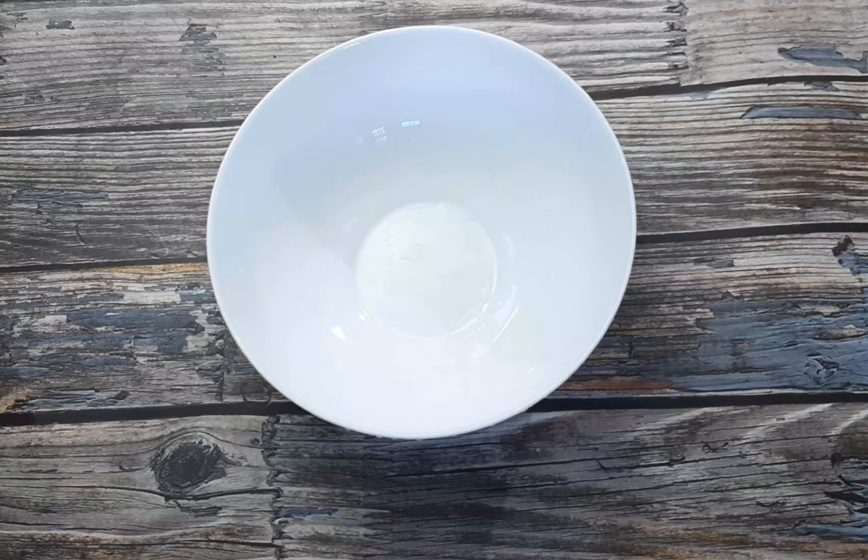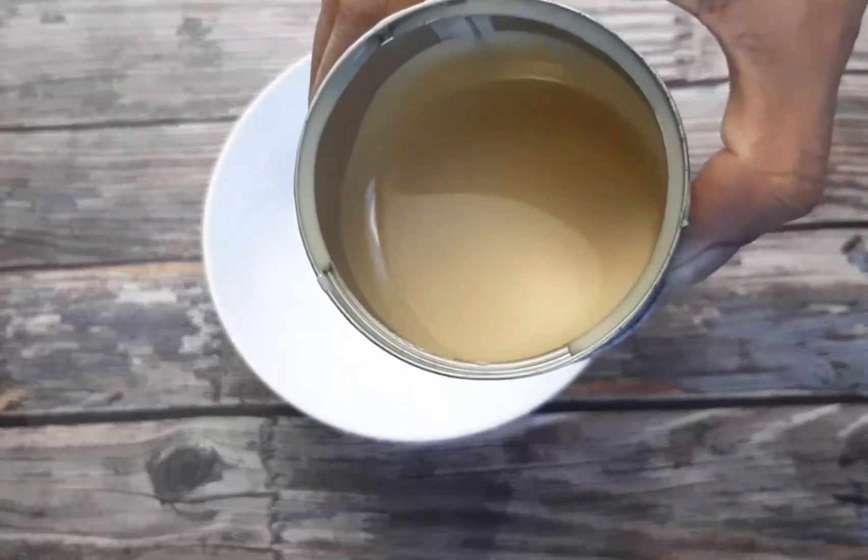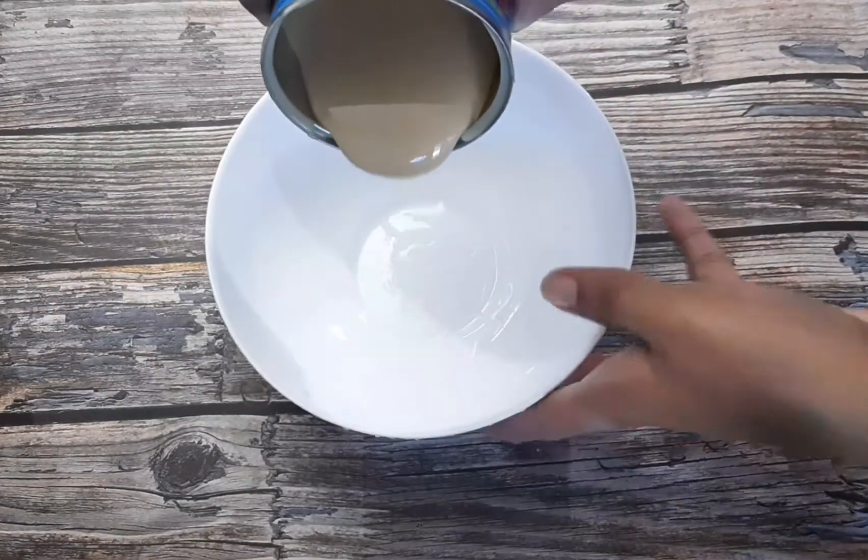Now let's make a snack. This is milk maid. I am taking the milk maid. Please make 2 tablespoons of the milk maid.